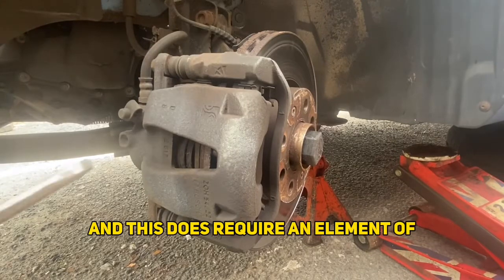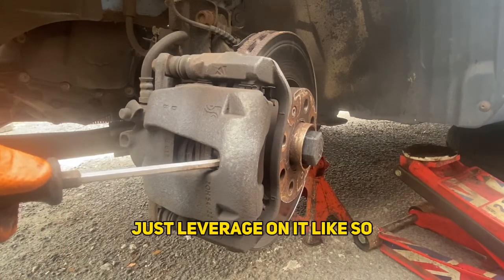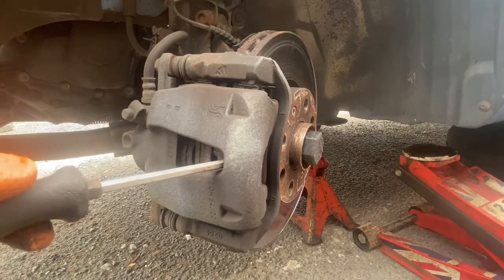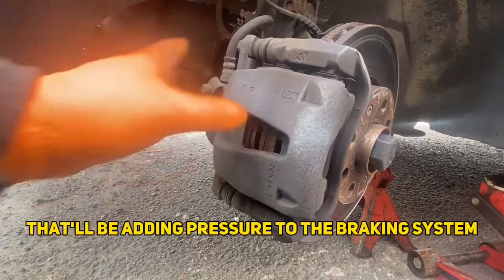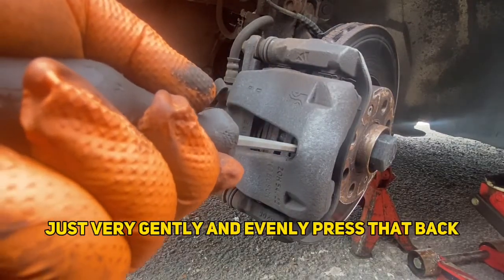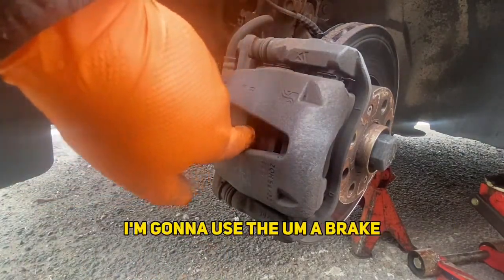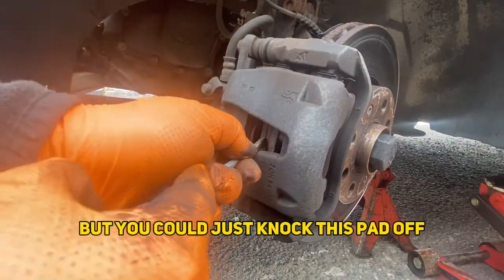Now this does just require an element of brute force with leverage on it, like so. You don't want to put too much pressure on here and you don't want to go too fast, as that will be adding pressure to the braking system. My screwdriver just slipped off there — just very gently and evenly press that back. You don't want any jolts. This isn't quite all the way back, so I'm going to use a brake wind-back tool to push the rest of the way in, but you could just leverage it back using the pad that's stuck.